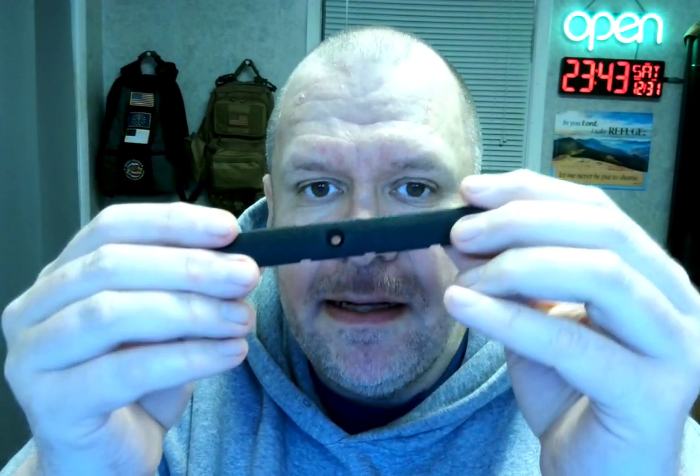So it's obviously not made out of metal, it's plastic. But it's got a nice texture to it. Right here, it feels good. Feels nice.